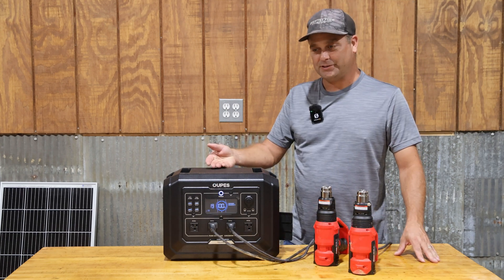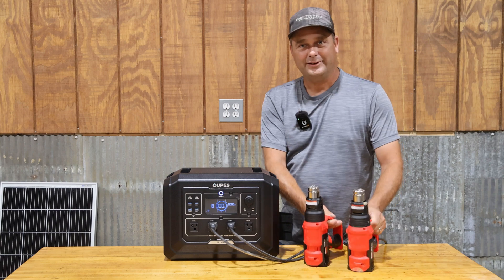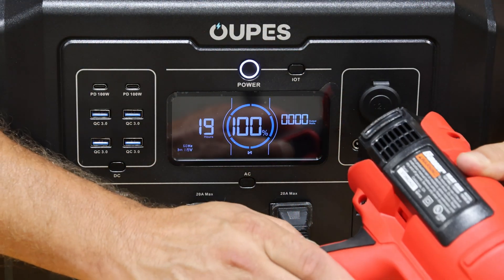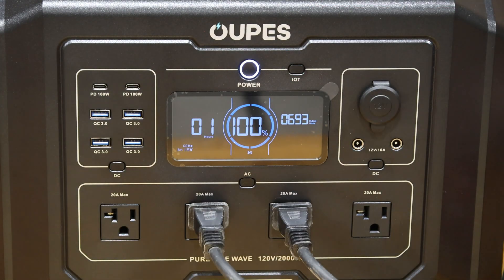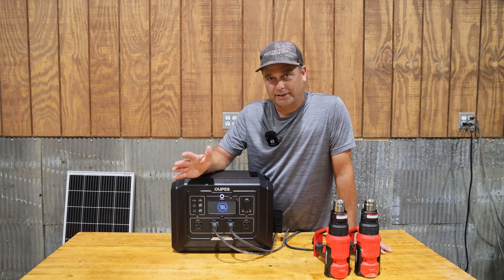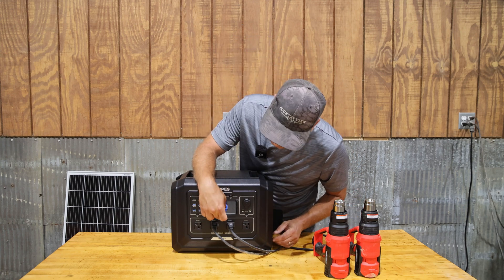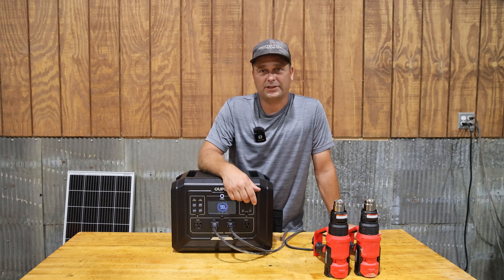My next test is to overload the power station — try to go over 2,000 watts and see what it does. I have two heat guns here. I'll turn the first one on the lowest setting, then the second on low — we're at about 1,000 watts. I turn one up to high, and there we go — overloaded. We got the output up to just over 2,060 watts, sat there for about four seconds, and then it errored out. To clear the error, I just turned off my loads and hit the AC power button again to reset it.